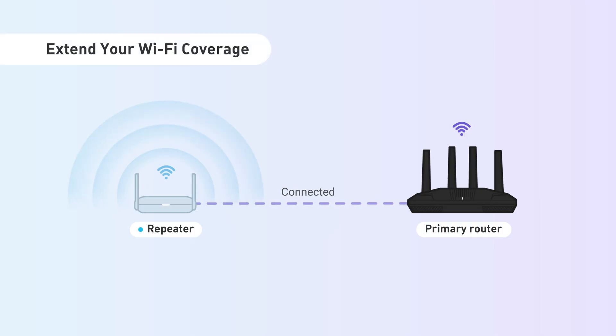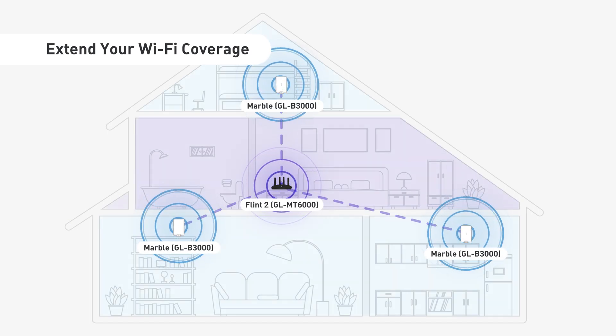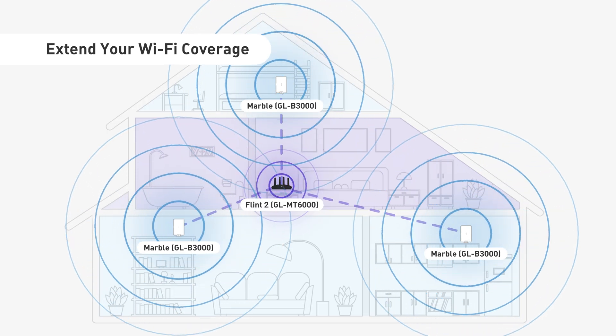First up, extend your Wi-Fi coverage. Say goodbye to dead zones. Our repeater mode boosts the range of your existing network, so you stay connected even in those hard-to-reach corners.